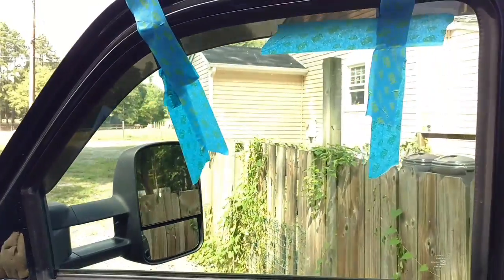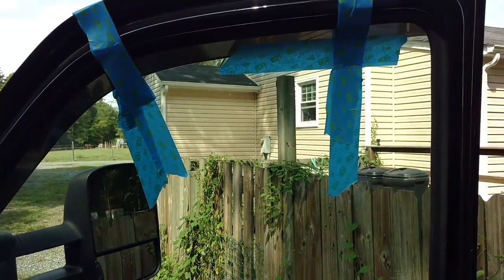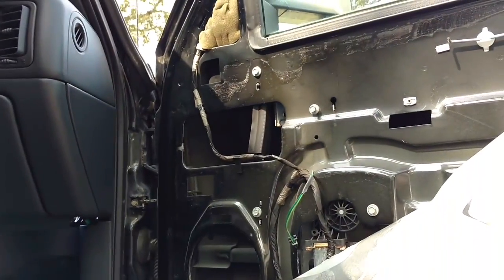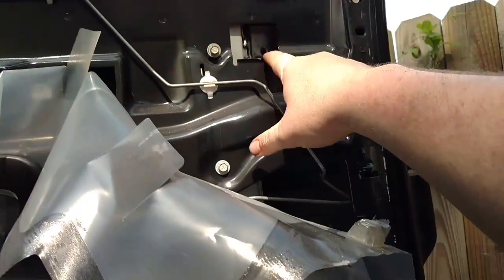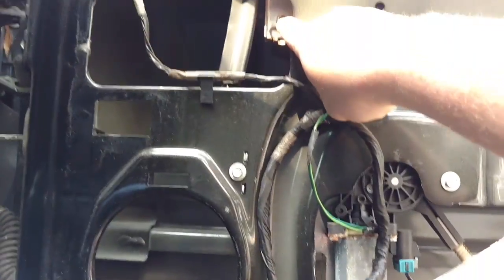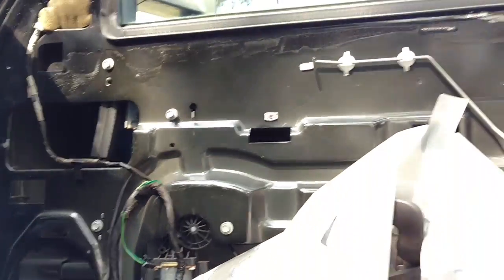I have secured my window with some painters tape. I don't want to use duct tape because it gets everywhere and leaves residue behind. It should be 10 millimeter up in here. Make sure you secure your window — 10 millimeter here and there — and that releases the window from the regulator itself.